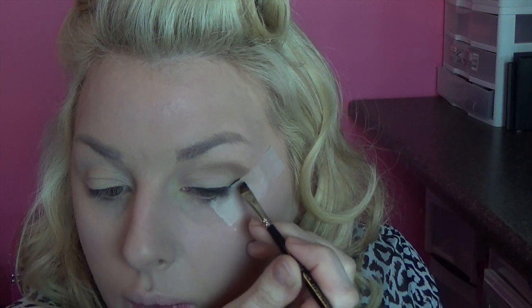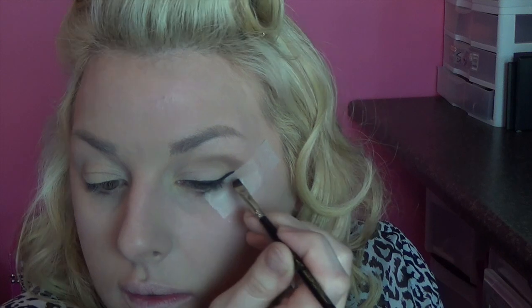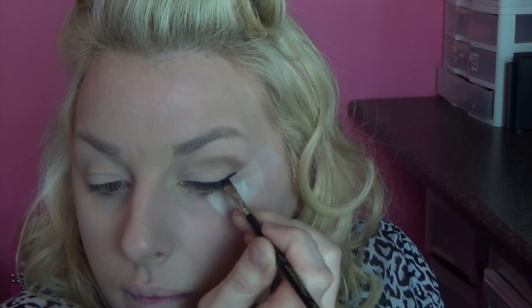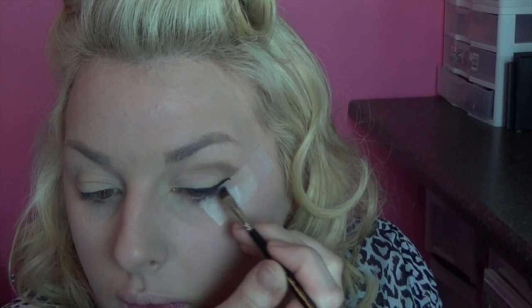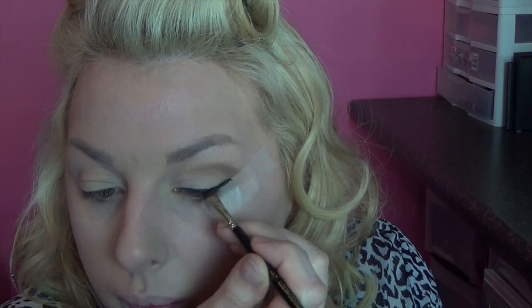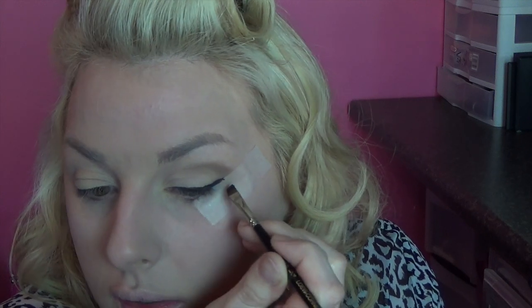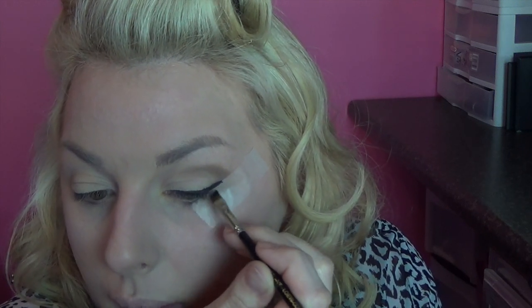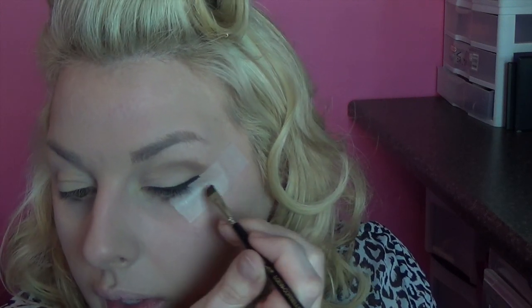It's up to you how far out you want to go with your liner — then just come back and connect it. If you make any mistakes, the MAC Intensive Eye Repair on a Q-tip will clean them up very easily. Just put a little bit of Intensive Eye Repair on a Q-tip and you can clean up.